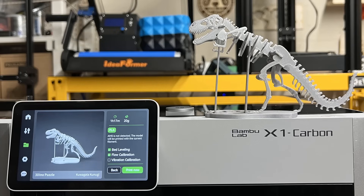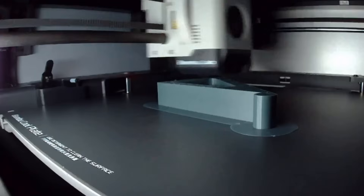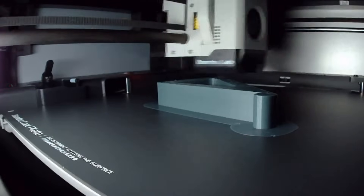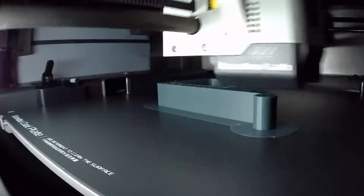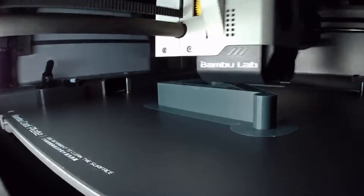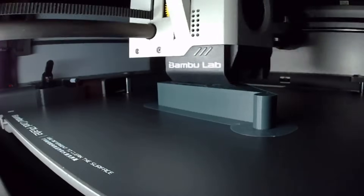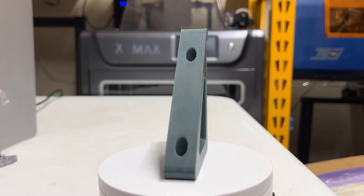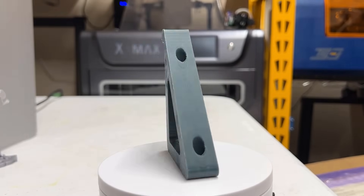Finally, I will test out the ABS shelf brackets that I've printed on many other printers. This bracket normally takes around 3 hours, but this machine can print the same bracket with good quality and zero warping in just 30 minutes — which is 6 times faster. By default, the ABS profile prints a brim, but I don't think this build plate needs a brim, as it sticks very well and I can't see any signs of warping, even when printing with ABS.